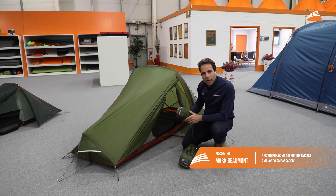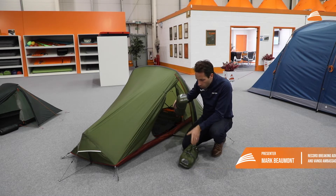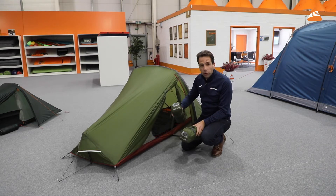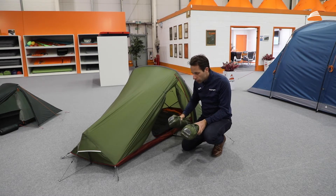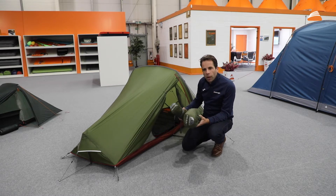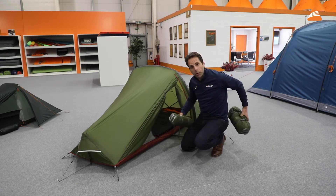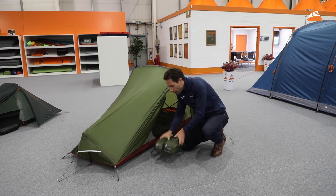One of the classics in the Van Gogh range which I've used quite a lot before is the Helium — the Helium one and the Helium two, both pretty small. The Helium one is I think 1.2 kilos, so pretty light. If you think this is an expeditionary tent, something you could take bikepacking, you can easily fit that at the bottom of your rucksack if you were hiking.